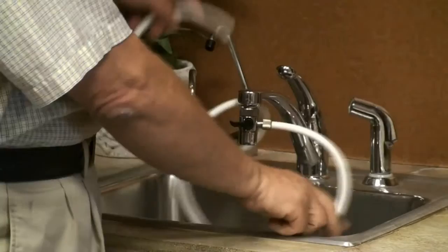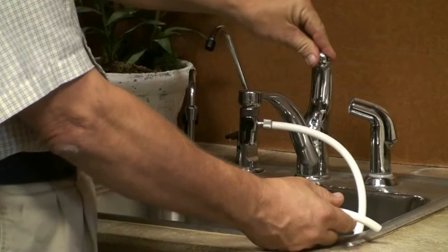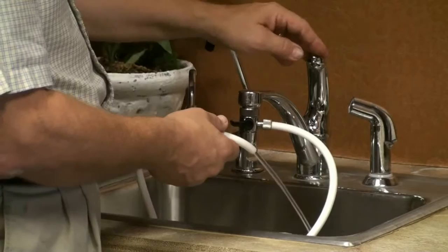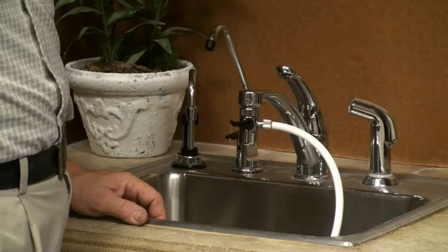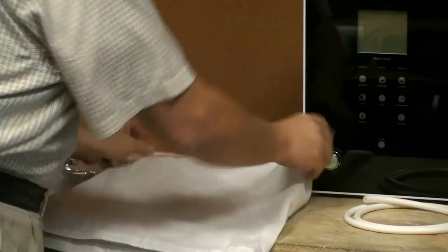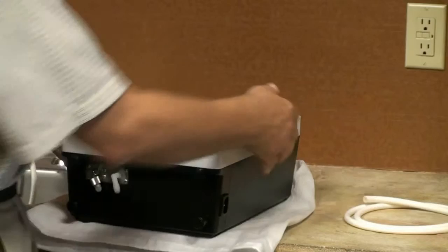I should now have a good stream of water — and for the inverter. Next, let's take a look underneath the machine itself and how we connect that up. The first thing we are going to do is take my nice bag, put it down on the table, and place my machine on top of it.